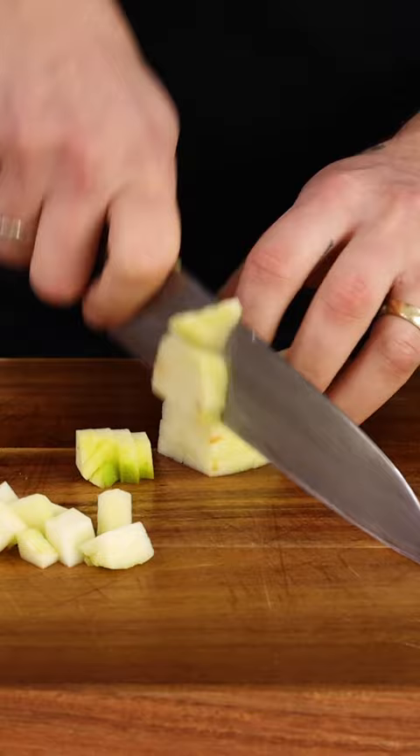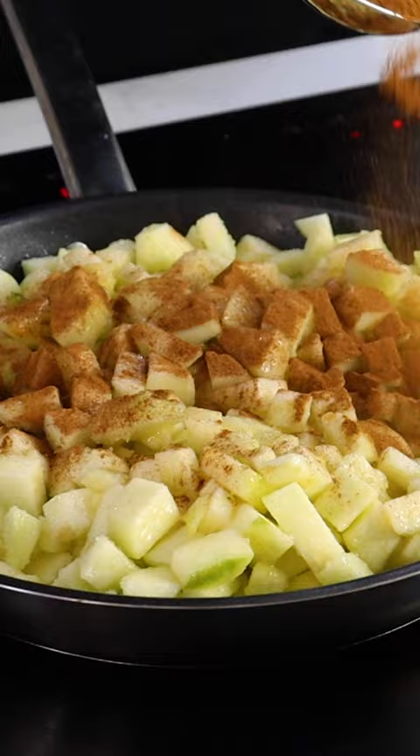Start by taking your baking apples, peeling and dicing into small cubes. Throw these into a bowl with the zest and juice of one lemon.